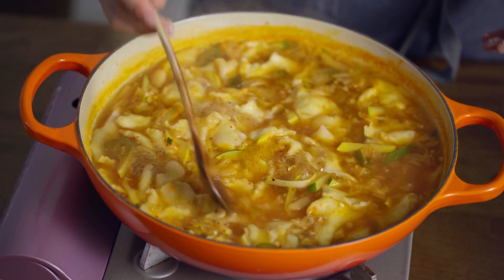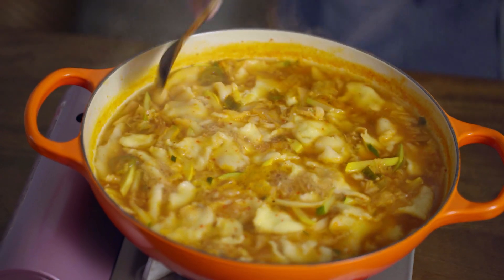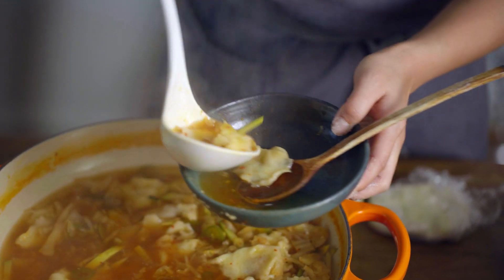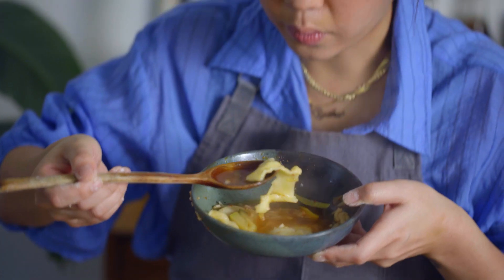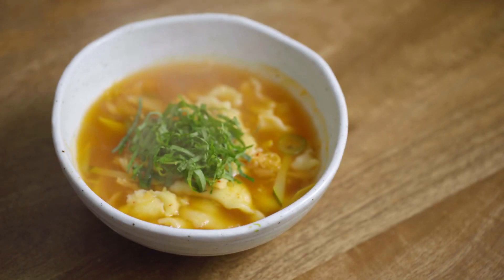I think we are ready to plate. That one's definitely the potato one — it's like soft and pillowy. Let's go!